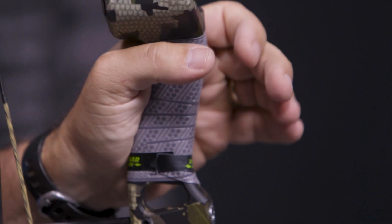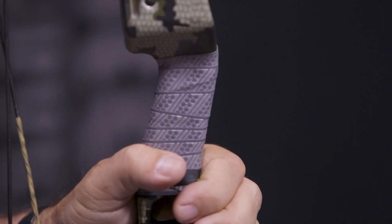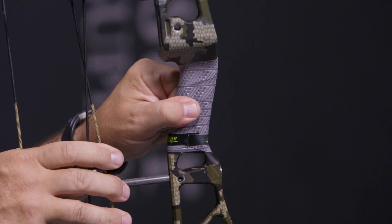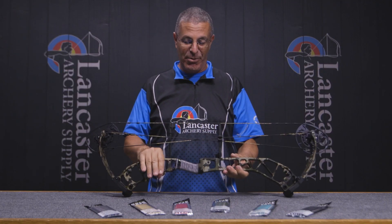Once again, what I notice about this grip tape — I put it on there and I can feel that tackiness. I can feel that it's thin enough that I can still know where every part of the riser is. It doesn't feel like there's fat padding in there; it's just nice and thin, hugging the riser exactly how we want it. Just a super well-designed grip tape specifically for archers.